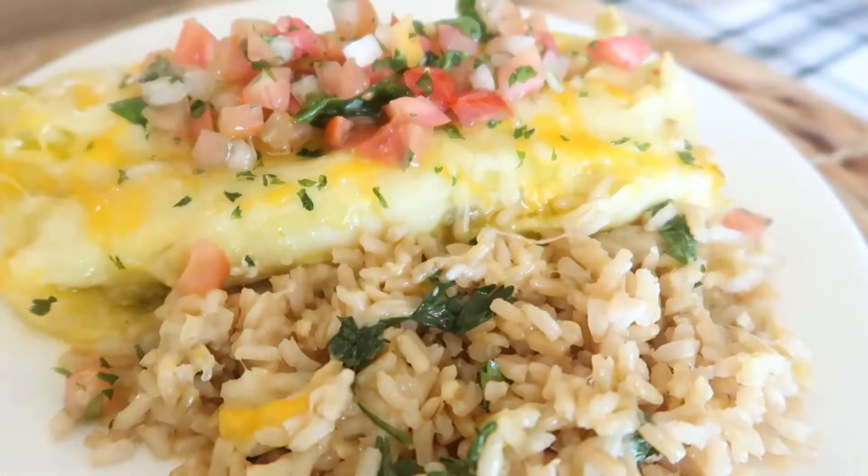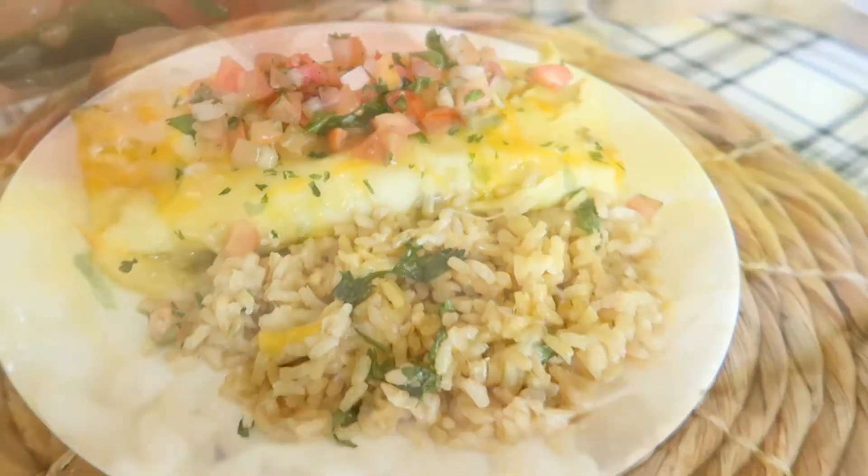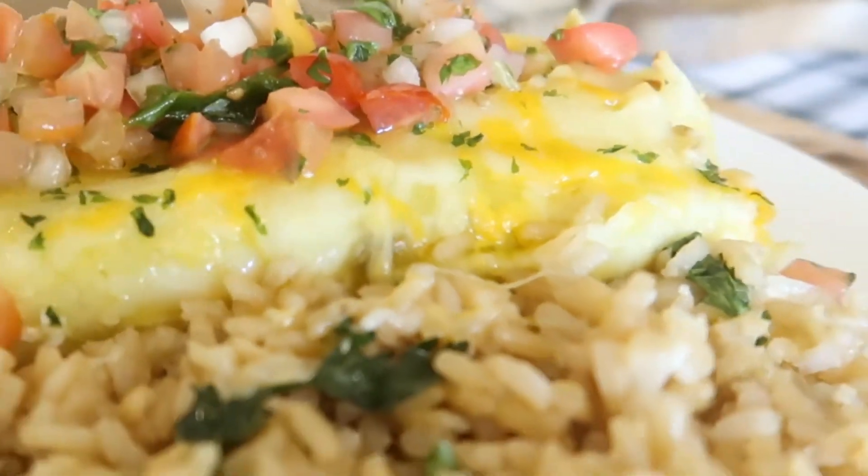Well hi there friends, welcome back to Heartfield Kitchen. I'm so glad that you stopped by today because I'm gonna have another super simple recipe for you today. This recipe is going to be for green chili chicken enchiladas and it's so simple that you're only going to need six common ingredients and you can have this dish on your family's table in 30 minutes.